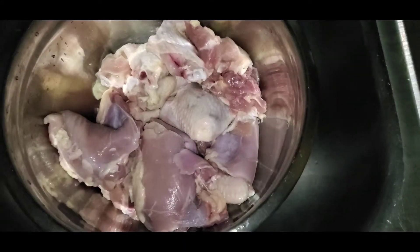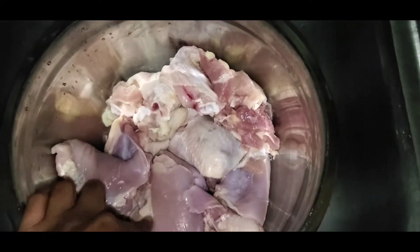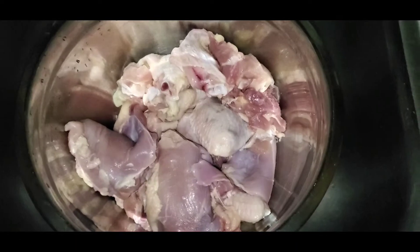Now I wash all of my chicken. Some of the chicken I left the fat on it because I want that fat to turn into grease for the gravy of the curry.